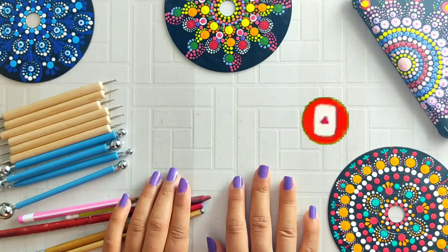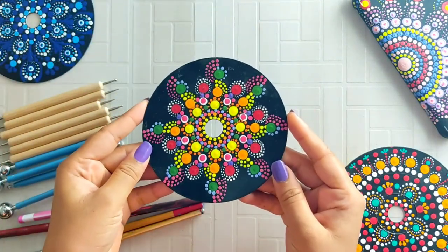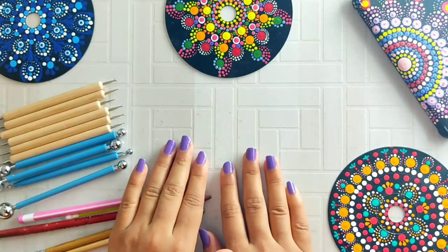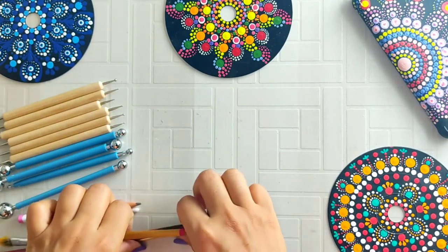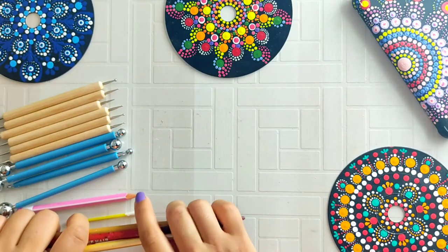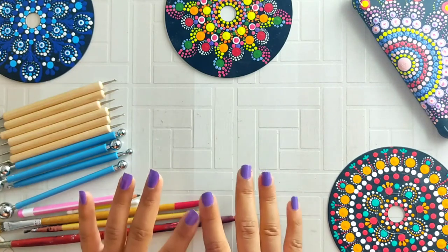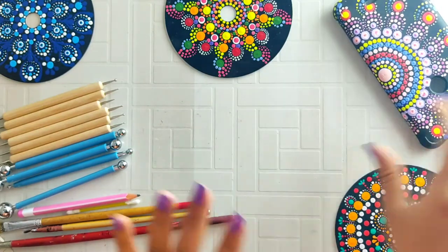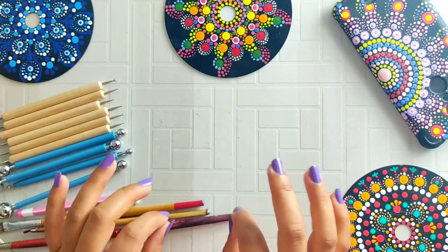A few months ago I shared a video about dotted mandala which you gave a lot of love. Some of my dear subscribers made that art. I also made a video without any dotting tool, where you can use basic materials like brushes, ear buds, and toothpicks. If you are new to my channel and haven't seen those videos, please check them out — I'll give you a link in the description box.